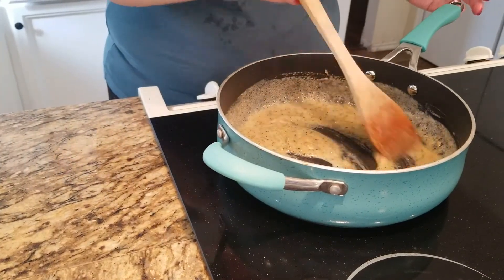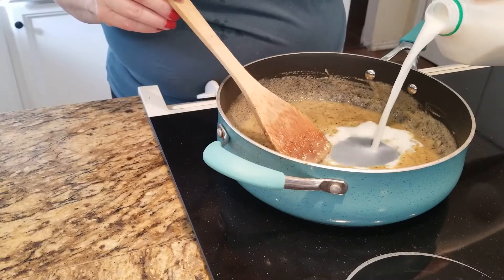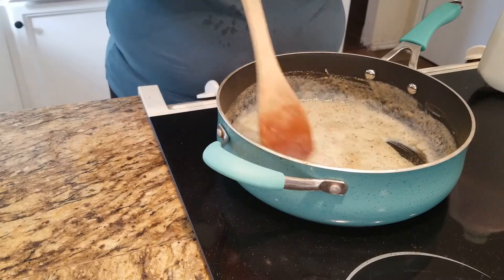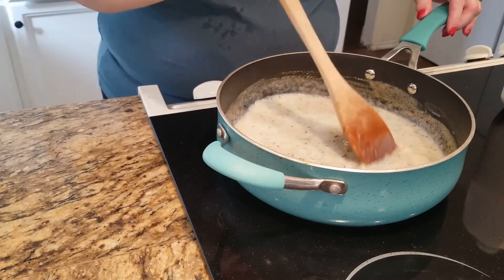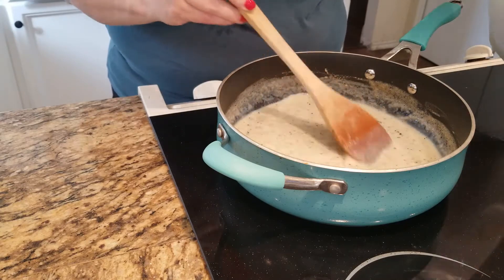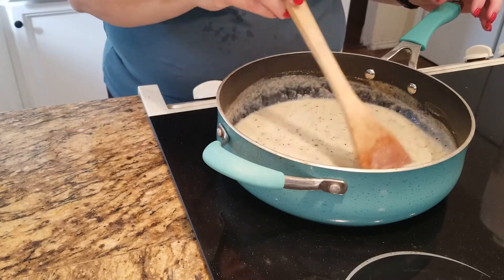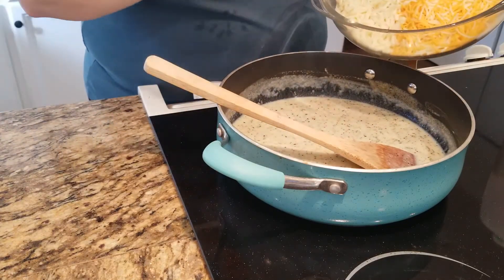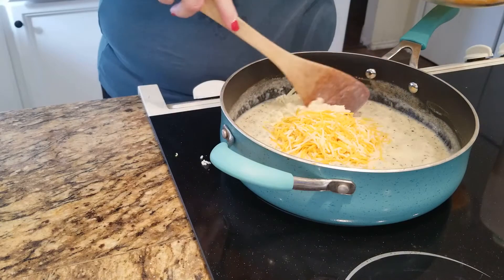My flour is all cooked — it's nice and bubbly all the way throughout. So now I'm going to add milk. I don't measure, but it ends up being about two cups of milk. I like to mix a little in until it gets evenly mixed, then mix a little more. It'll continue to thicken as I add the milk, so I just add it slowly, stir it in, and then add more. Right now I've added about one cup, and now I want to add my cheese — the whole four cups — a little at a time to get it mixed in well.